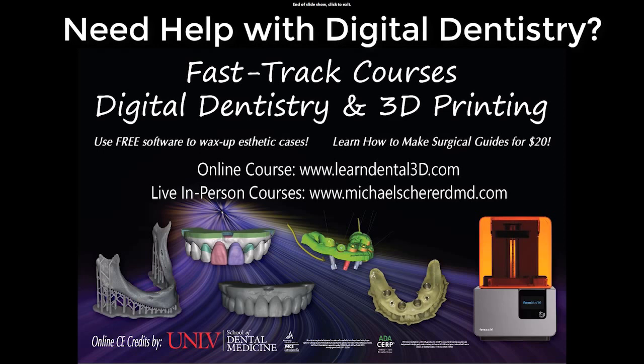This has been another episode of LearnLodi, a free resource on how to market, treatment plan, place, and maintain locator overdenture implants. Stay tuned for the video of this patient's surgical procedure. Thank you.